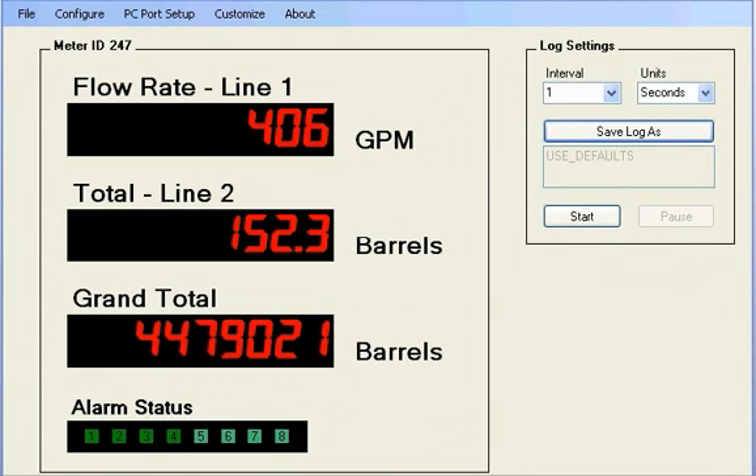Shown here is the main monitoring window of MeterVue Pro. Three display lines are displaying rate, total, and grand total on a PD6200 ProView meter. Each also has a customized unit display. Below, alarms 1 through 4 are shown green, indicating they're enabled but in a clear condition.